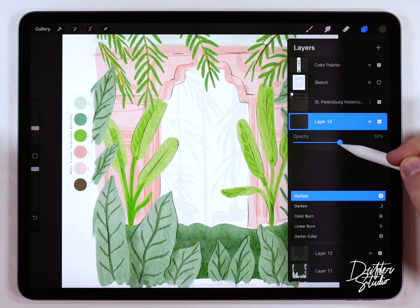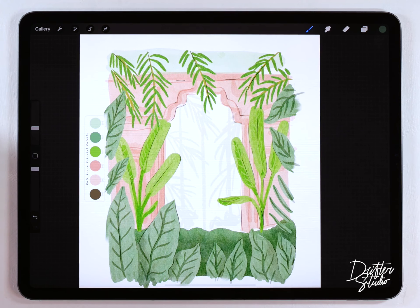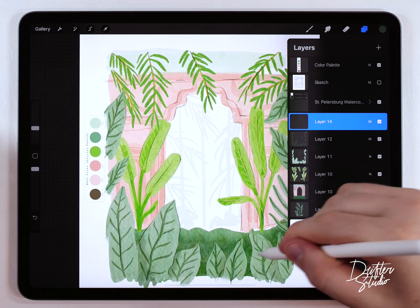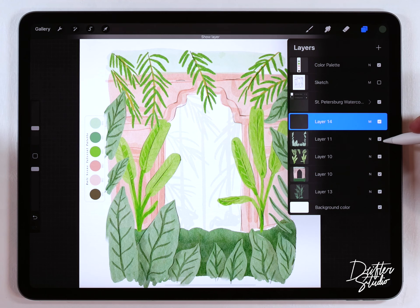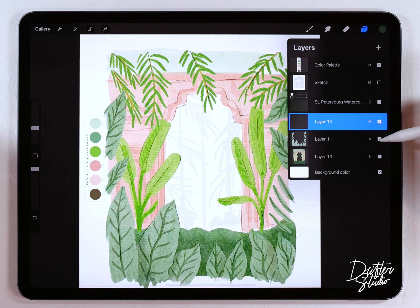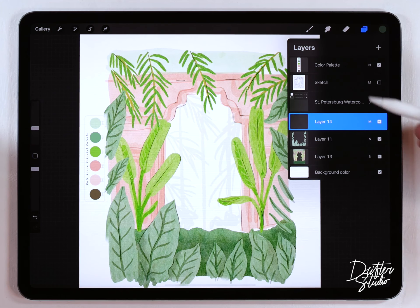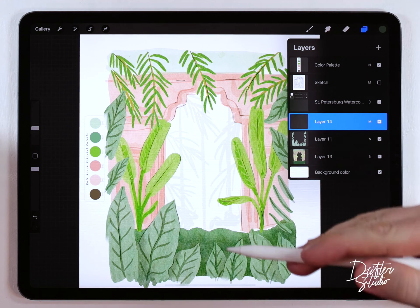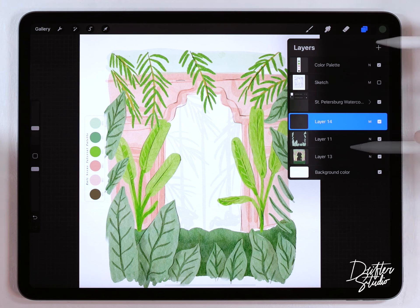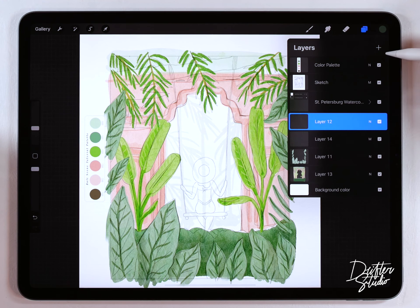The main background scene is all done and I can consolidate some layers. I'll merge the lines and background of the foreground leaves together onto one layer, then merge the whole background scene together as well, leaving the outlines separate. So I've got just three layers: the hard edges, the foreground leaves, and the background scene. I keep them separate because the branch with the woman on the swing needs to go between these layers.